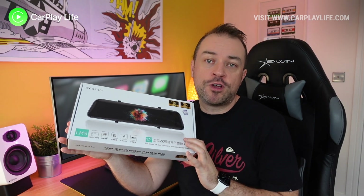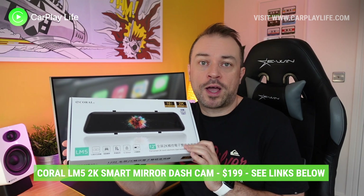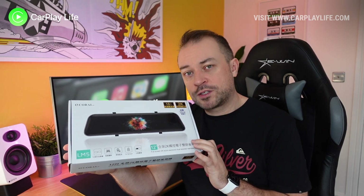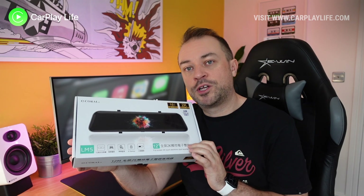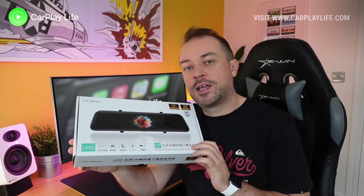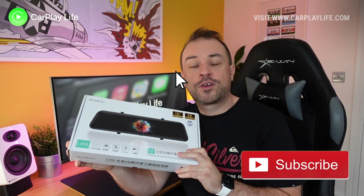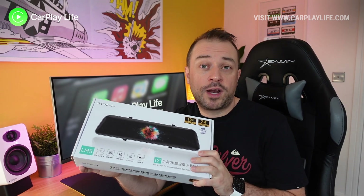The Coral LM5 rear view mirror dashboard camera retails for $199 directly from Coral and comes with free shipping. There's a lot to like with this product, however there are a few refinements that could have been made to make it truly a must-have accessory or a recommended replacement for your existing dashboard camera. Thanks for watching — if you found this helpful, give us a like and subscribe, it really helps us out.